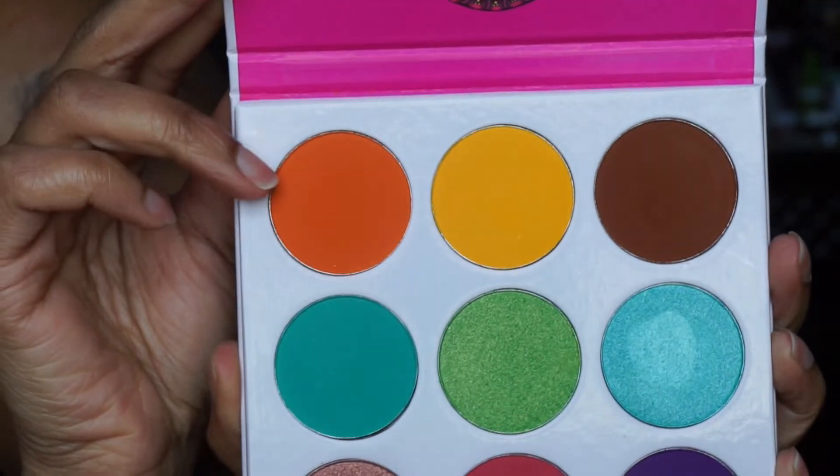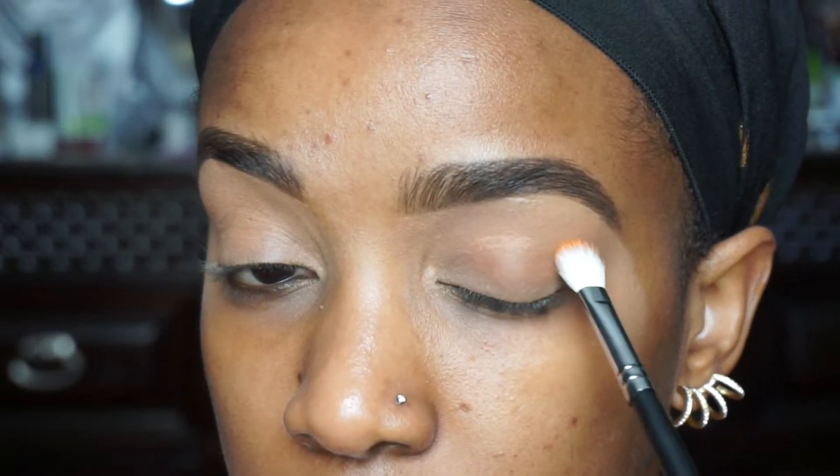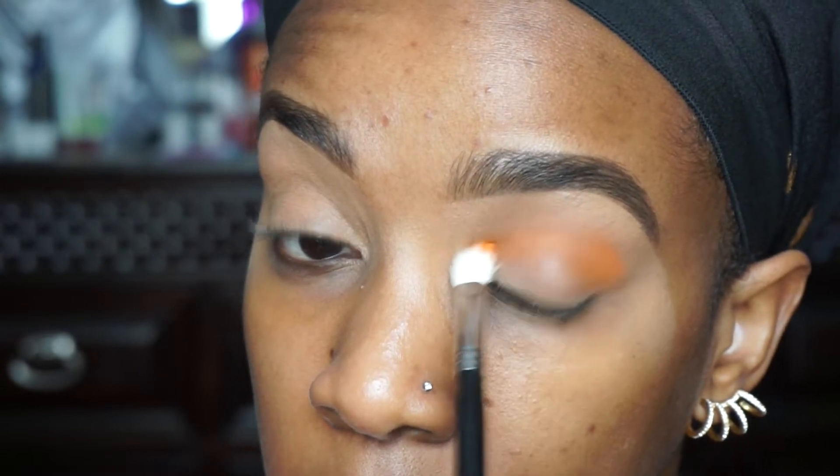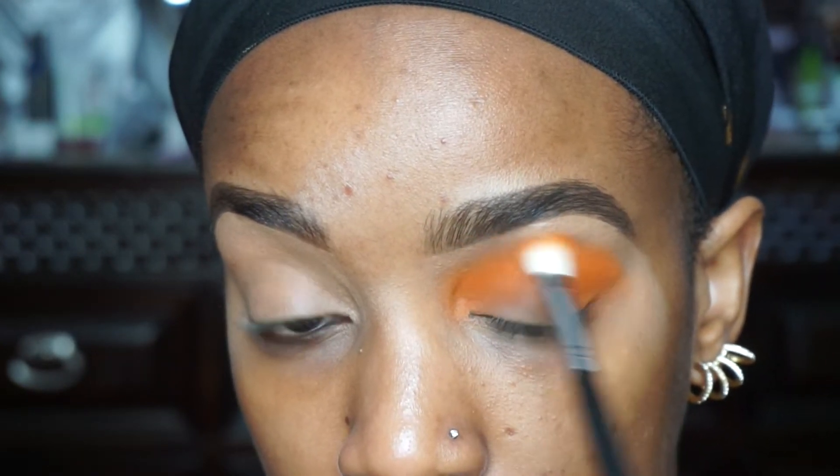First I'm going to start out by taking Juvia's Place palette and take the Bright Orange, using this Coastal Scents blending brush, which is similar to the MAC 217. I'm going to blend this in and above the crease. I'm not exactly sure what look I'm going for just yet, but we will learn that together. I feel like the concealer kind of moved, so I'm going to slowly blend this color up, holding towards the bottom of the brush so as not to apply too much pressure. I'm going to bring this all the way into the inner corner.